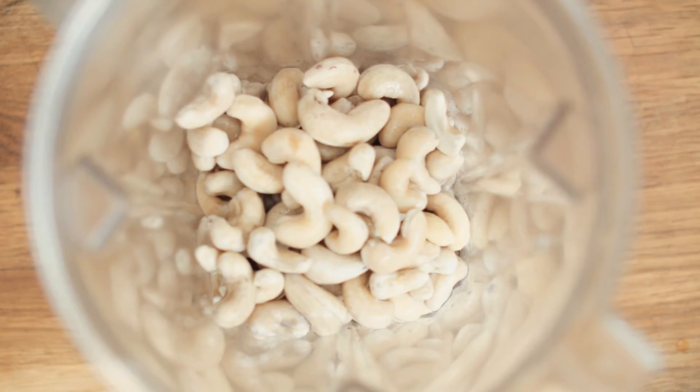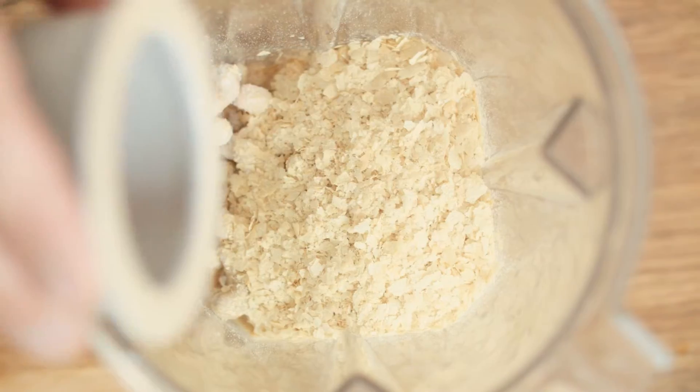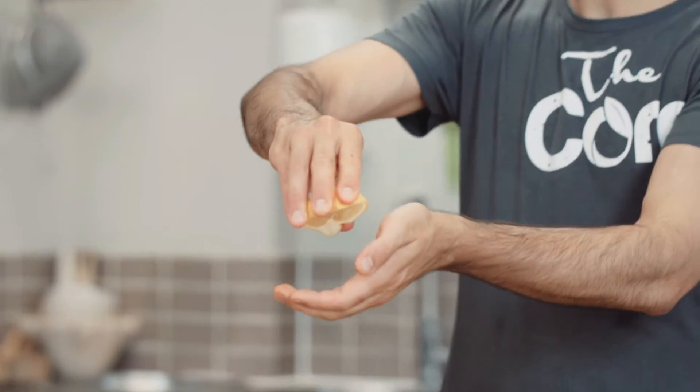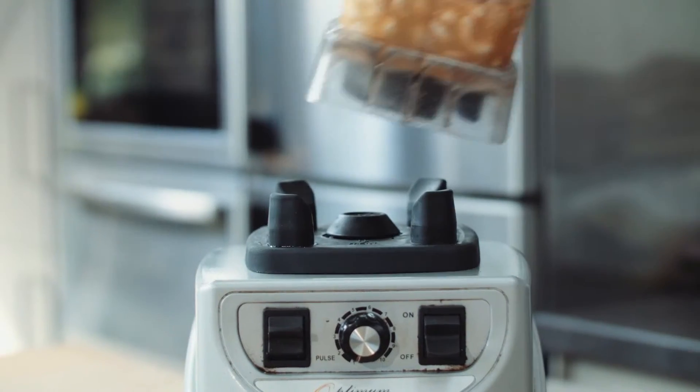We're going to use our activated cashew nuts blended with our nutritional yeast, our smoked paprika and our pink salt. We're then going to squeeze in a bit of lemon juice, add our water and apple cider vinegar and then blend up to our cheese spread.